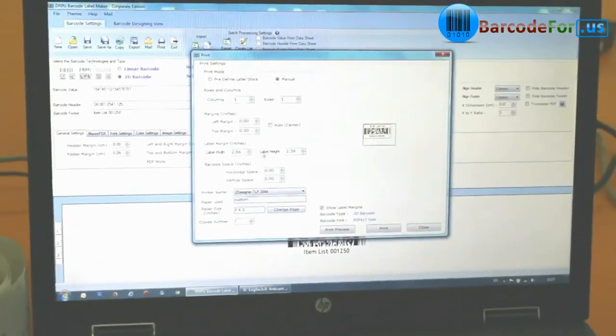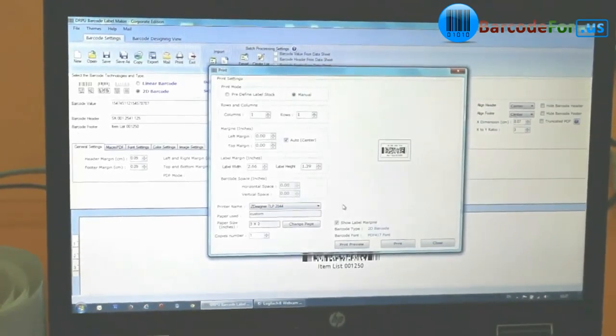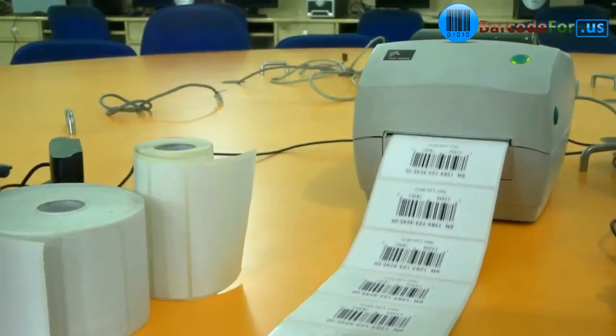Right now you can see we are printing barcode labels by using DRPU Barcode Label Maker software. Here the barcode labels are printing.